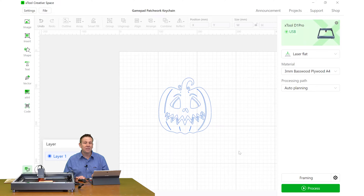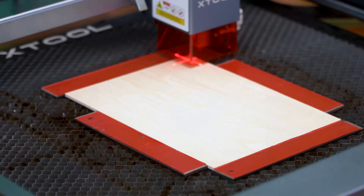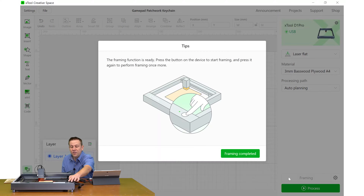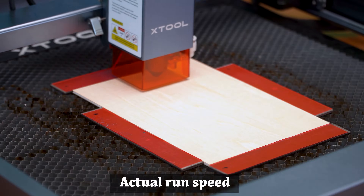Back at the computer, one last thing before starting the cutout: framing the project. The laser module traces the outside perimeter of the object so I can see whether it's always traveling over the work material. I'll click on that, get the pop-up dialog, hit the big silver button, and watch the laser — it is always traveling over the work material. I can hit the button as many times as needed to reposition. That looks good, so I'll put on safety glasses and hit the start button.